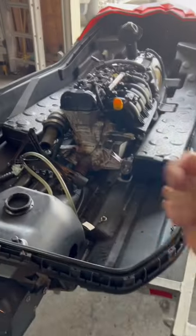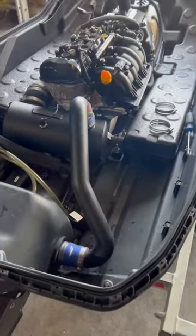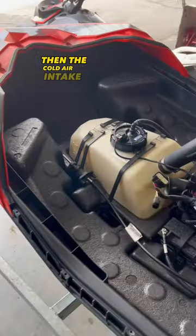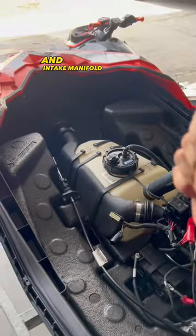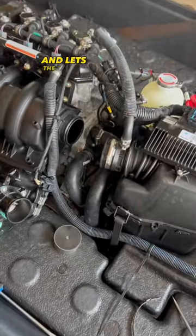Let's remove the stock water box and exhaust. Adding the Pro Series Water Box and Free Flow Exhaust. Then the Cold Air Intake and Intake Manifold Upgrade Kit, which reduces the air restriction and lets the Dew breathe more.